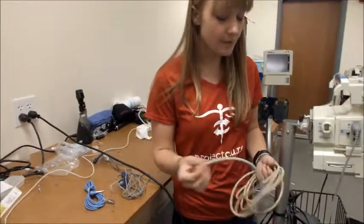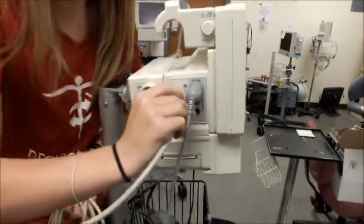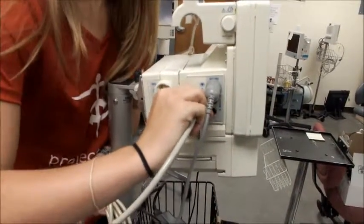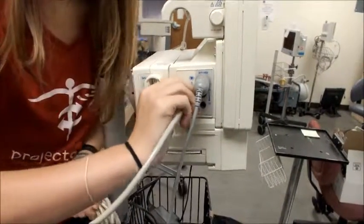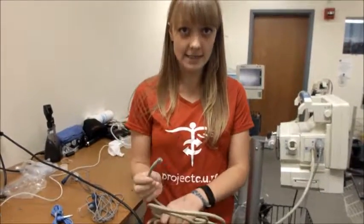Next we're going to try the blood pressure tubing. This blood pressure tubing is a screw-on attachment, so as you can see it fits onto the cord, and we'll be able to attach the blood pressure testing devices to this end.